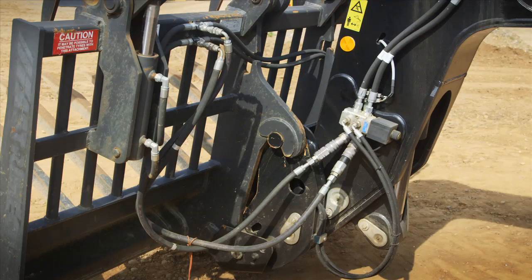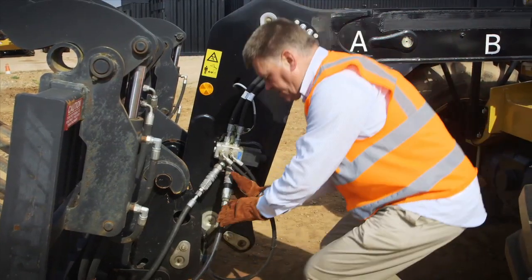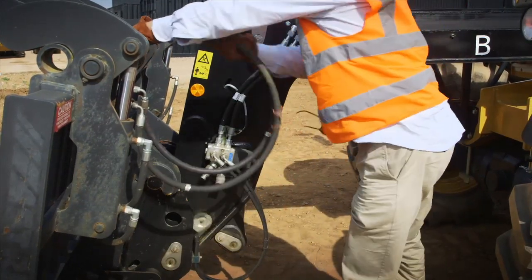Now I can switch off the engine, go out, and remove the auxiliary services from the machine. I've seen from the cab that the lines are relaxed, so I know there's no pressure left in these lines. Now I can quite simply release them and store them.